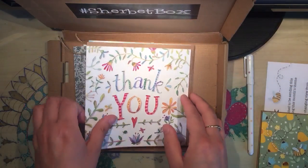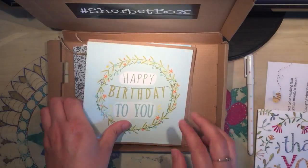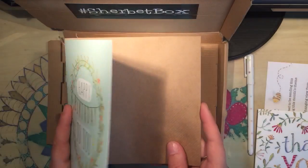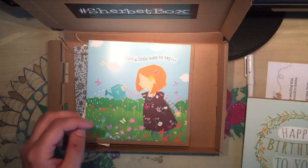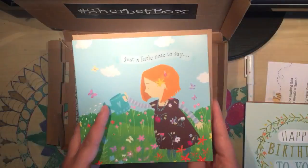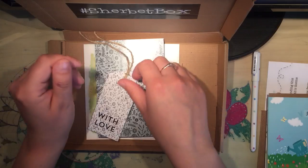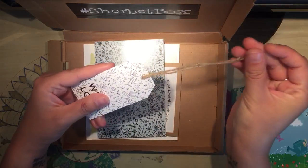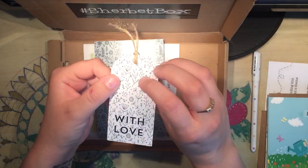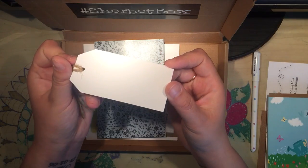So there's that one, there's a thank you one, a Happy Birthday one — they're all blank for your own message. And then just a little note card. The next thing in the box is a lovely handmade tag with some twine attached so you can attach it to presents, gifts, anything like that. It's blank on the back for your message.